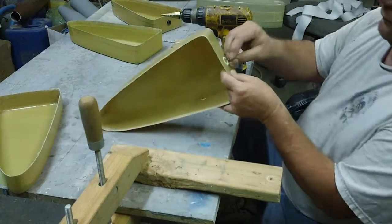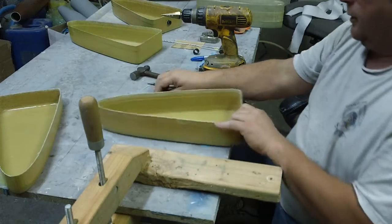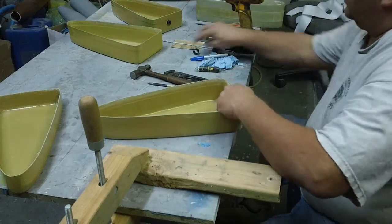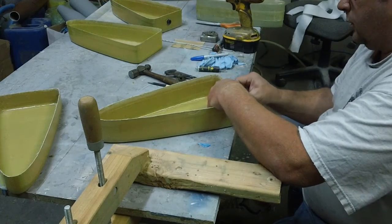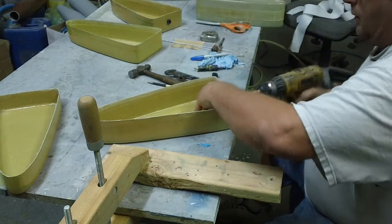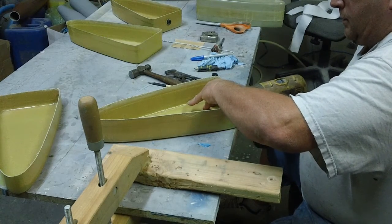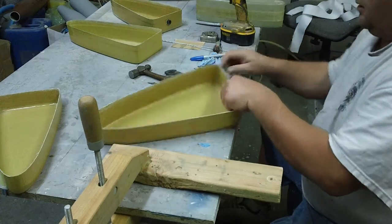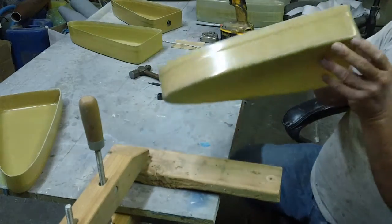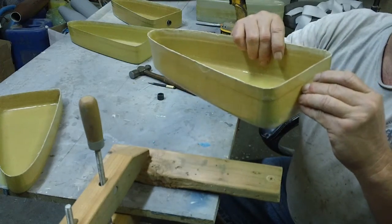It wasn't quite big enough for this hole here, but it made a pretty decent hole. There's some fuzz around there but it's alright. We just need to go one size bigger. Perfect snug fit — that'll be an awesome glue joint, awesome glue joint.